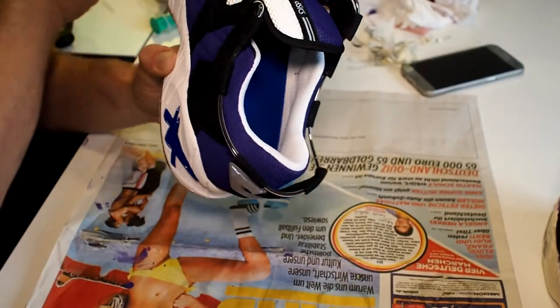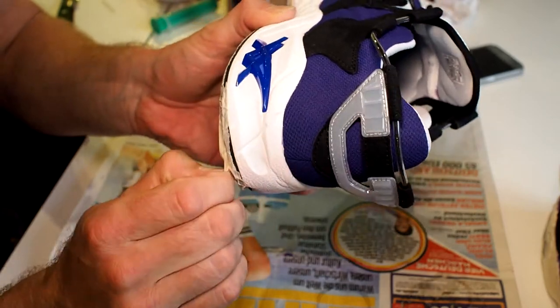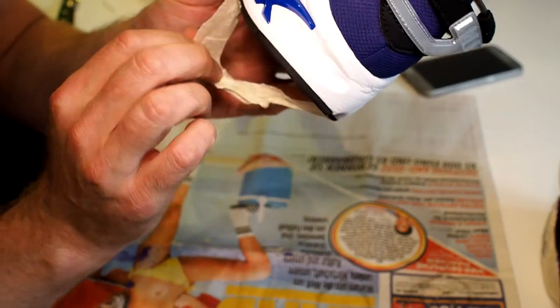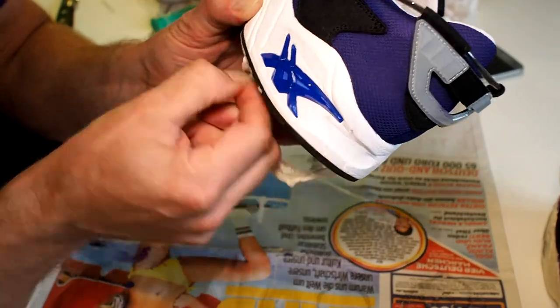Maybe some water might help. You take a q-tip or something similar and try to wipe it off — take the brush maybe even — and just get it off.